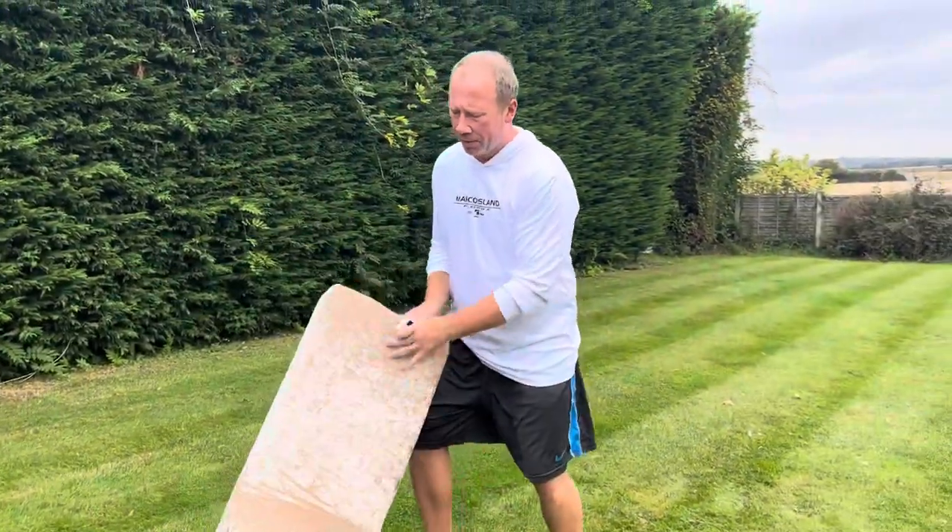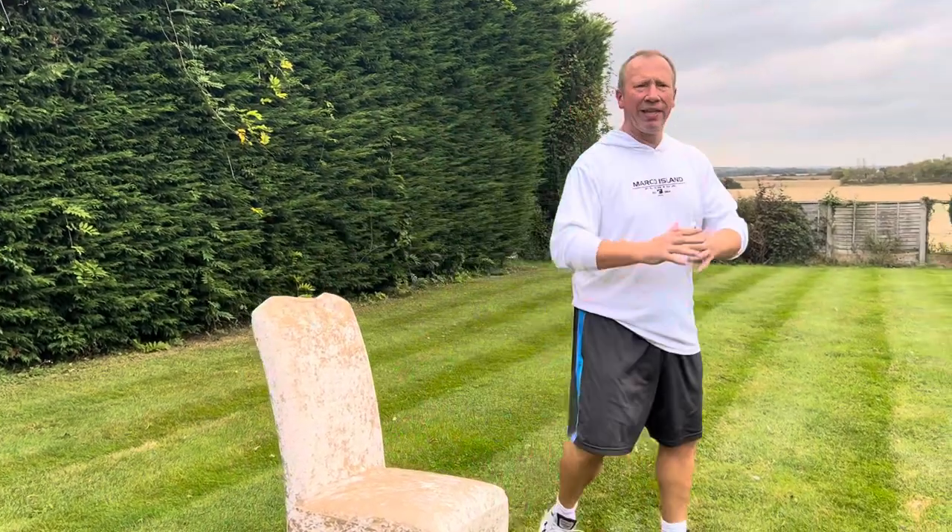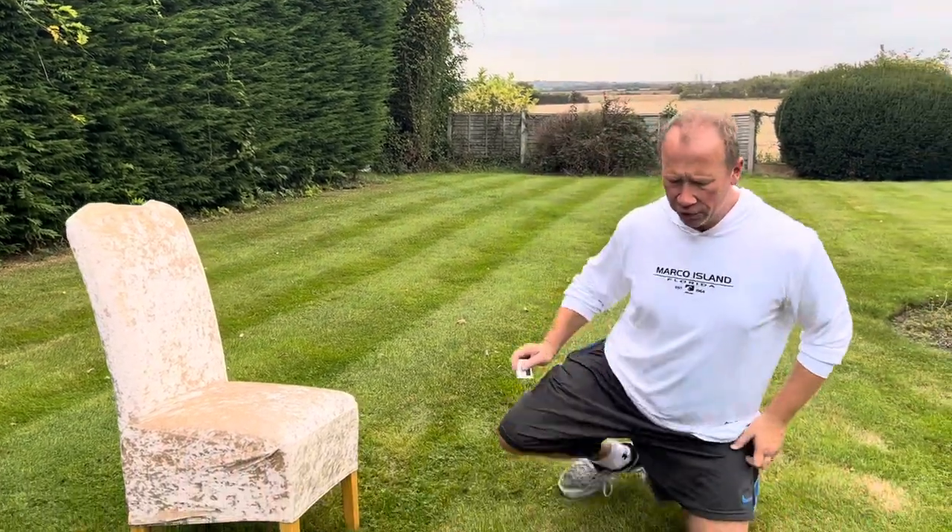You're going to need a chair and a timer — timing is really important. I'll grab my chair for the dips. It doesn't have to be exactly right, but try to aim for 10 seconds on the first exercise, which is the press-up.